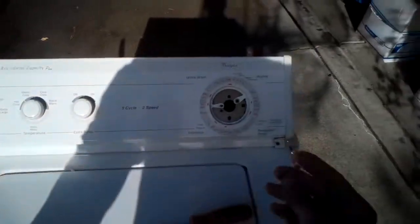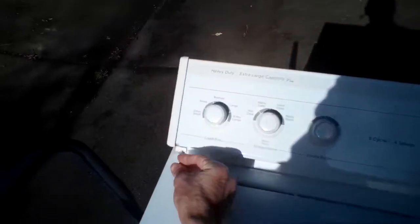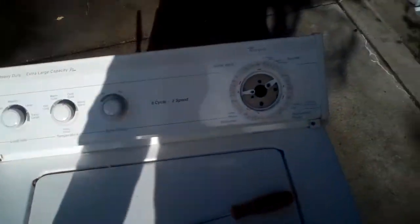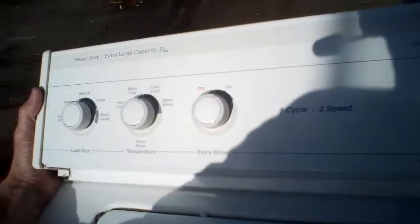We've already removed two Phillips head screws from here and here. Pull those out, then grab the console, bring it towards you a little bit, lift it up, and it'll just hinge back. If you need to remove the knobs first, just pull back on them to get those off.